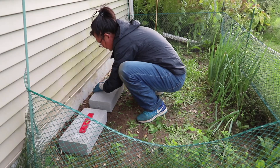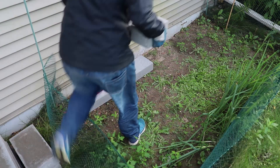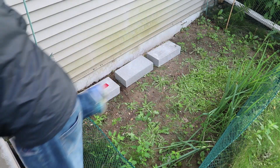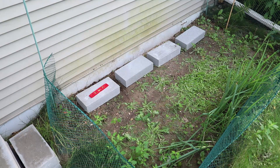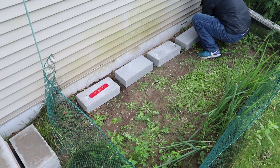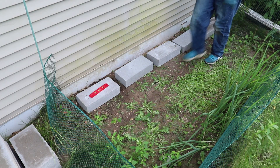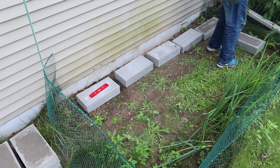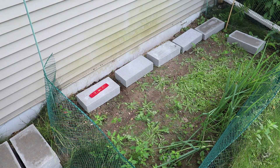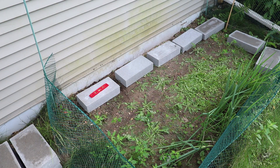I started building the chicken coop by building a foundation. I purchased 12 bricks — they serve two purposes. First, it will prevent water from accumulating at the bottom, which will rot the lumber. Second, it will make it a little easier to level the ground. I don't want to put any sand here just in case I need to move my chicken coop — I can reuse this location to grow some food or put grass seed back.